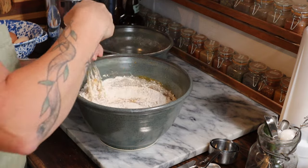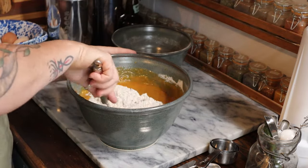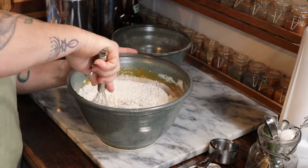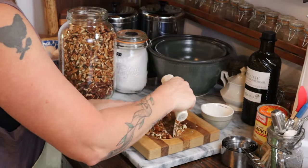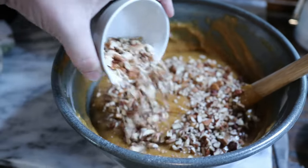Then I mixed half of my dry mixture into the pumpkin mixture, whisked that together, and added the other half. I whisked until it was smooth and scraped the bowl with a rubber spatula to make sure all the ingredients were well combined. Then I added in a half cup of chopped pecans.